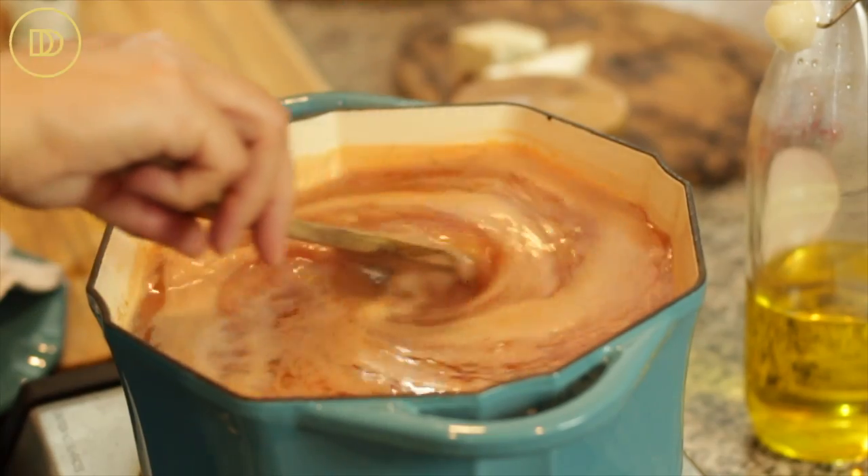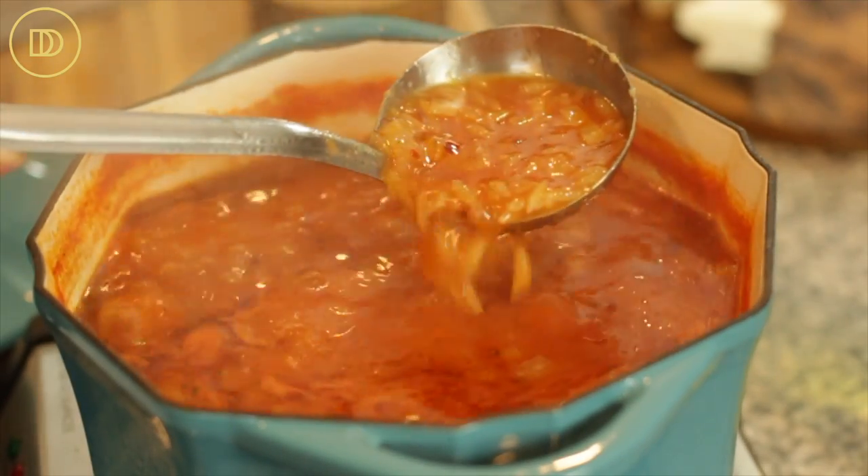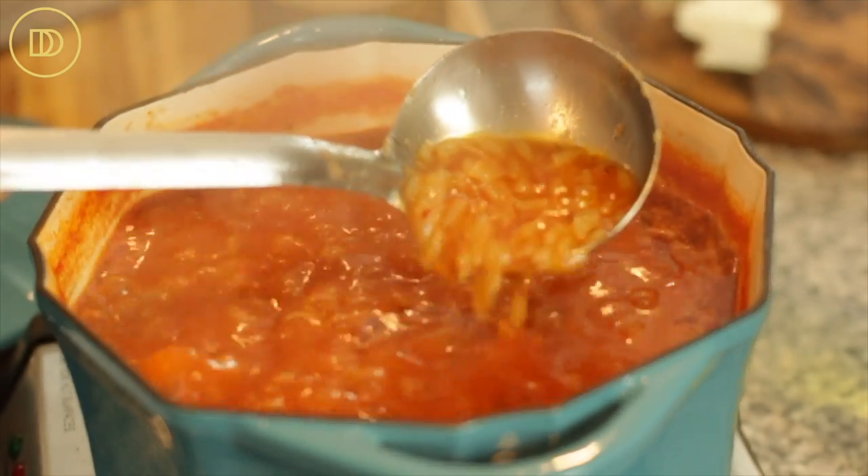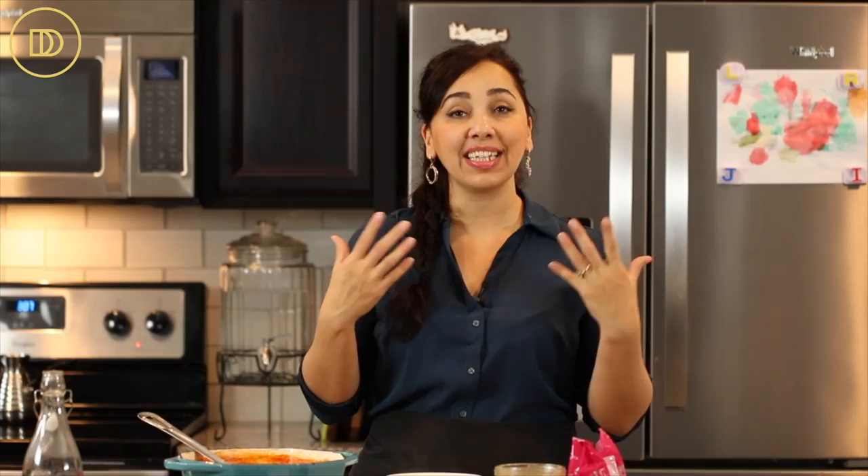I'm going to bring this to a boil, then add my orzo pasta and let it cook until nice and tender — about 8 to 10 minutes. Once the pasta is al dente, you want to make sure you take it off the heat because it will continue to cook in that hot broth, and you do not want it to get really extra mushy.